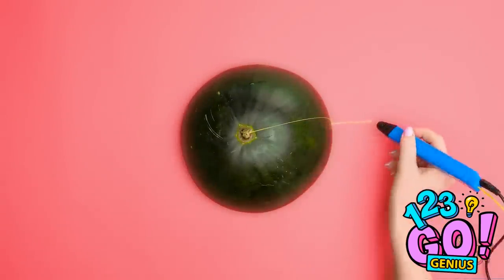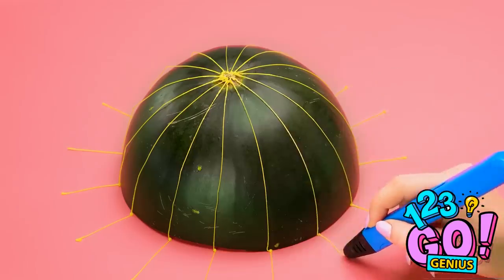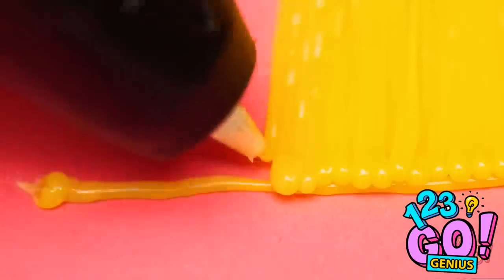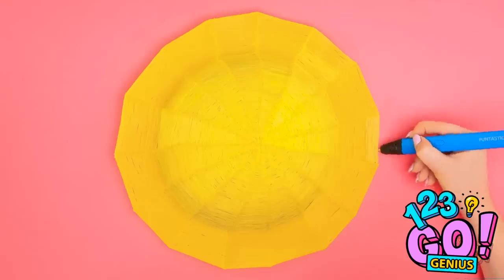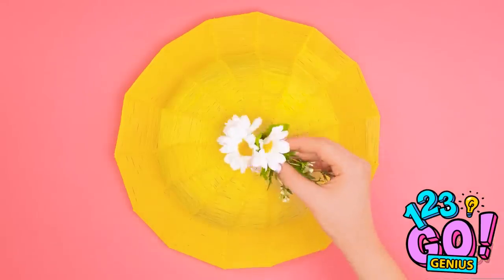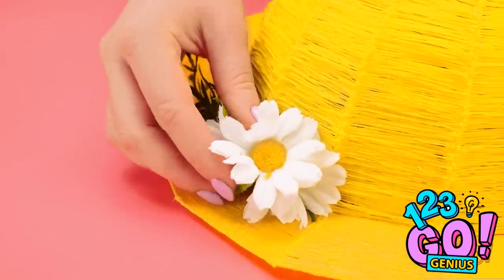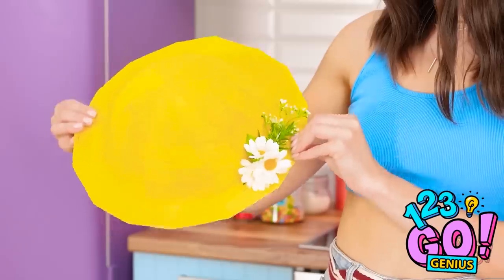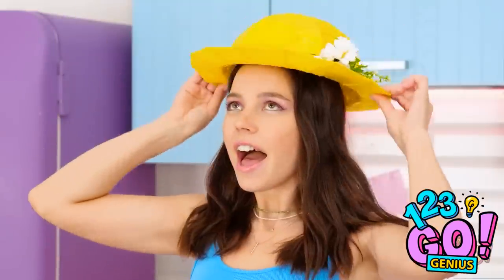Just draw a line down the rind and onto the table. I did it around the whole slice. And now I'll start to fill in the triangles. I love filling in shapes. It's so fun! I've covered the whole shape! Time for some pretty decorations! And I'm done! The melon helped me make a new hat! It's so cute! I love it!